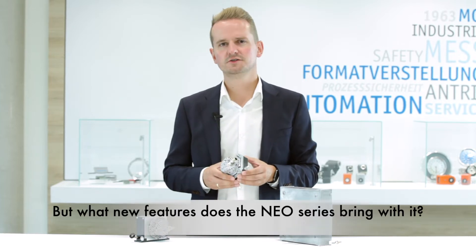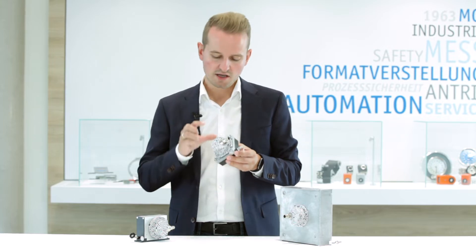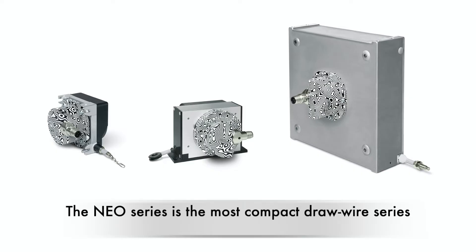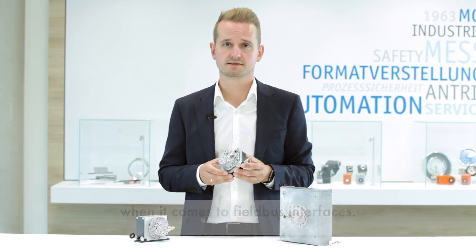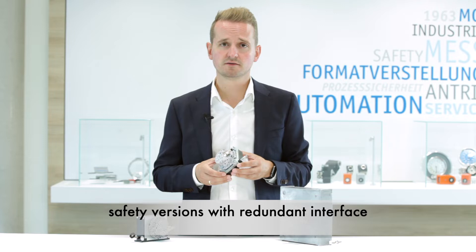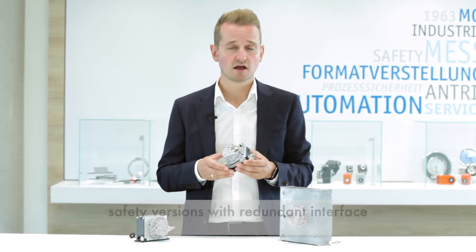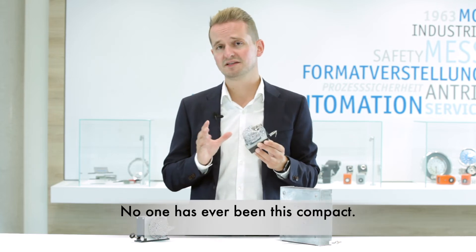But what new features does the NIO series bring with it? The NIO series is the most compact drawwire series when it comes to fieldbus interfaces — whether CANopen, SAE J1939, or in our functional safety versions with redundant interface or CANopen Safety for applications up to PLd — no one has ever been this compact.